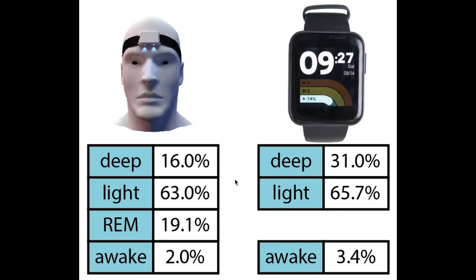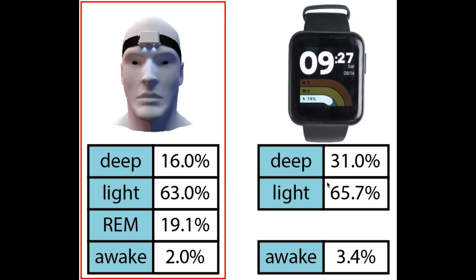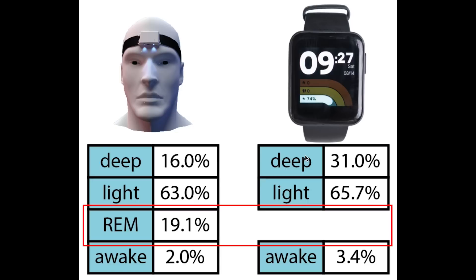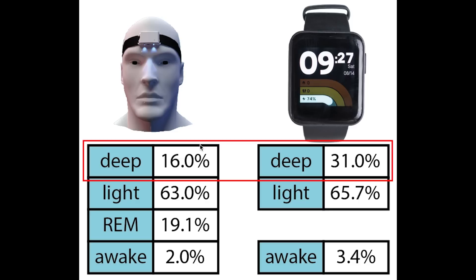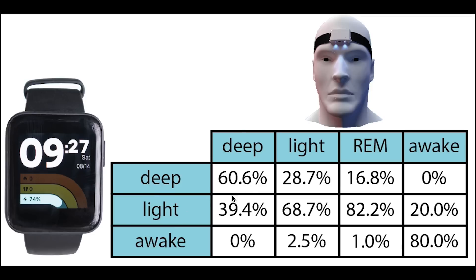First let's look at the total percentage of each sleep stage the EEG device and the Mi Watch Lite predicted. The percentages for the EEG device are on the left and the Mi Watch Lite on the right. The Mi Watch Lite does not predict REM sleep so there's no row for this. Overall the Mi Watch Lite predicts about the correct amount of light sleep and the wake detection is pretty good, however there's a lot of extra deep sleep. This is slightly difficult to judge because there's no REM sleep.